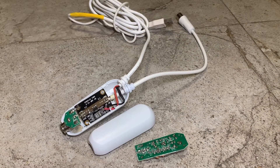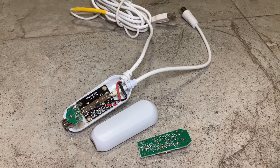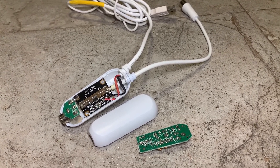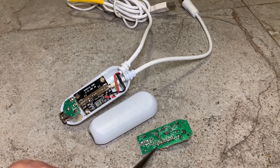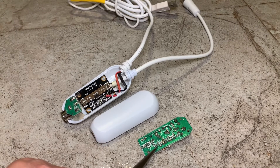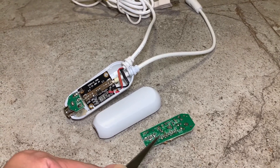Hi everyone, welcome back to my channel. In this video I'm going to cover a weekend project. I have a simple TV booster — this is the circuit board, and as you can see there's no IC; there are capacitors, resistors, and a transistor, but no IC on board.